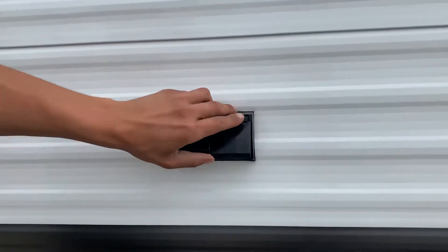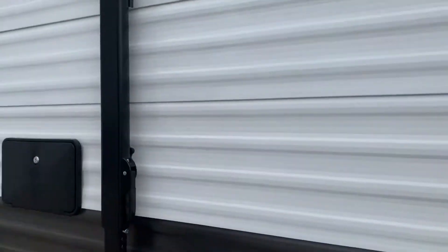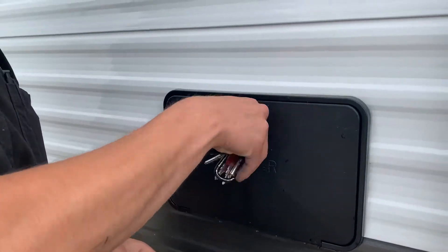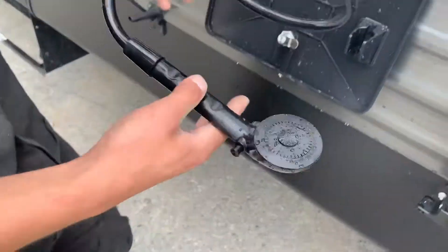Right back here you've got two GFI-protected outlets, with three sets inside in the bathroom. Moving on back, there's an outside shower here — so if the dog's out getting muddy you can spray them off. Hot and cold water, three-foot hose, standard head.